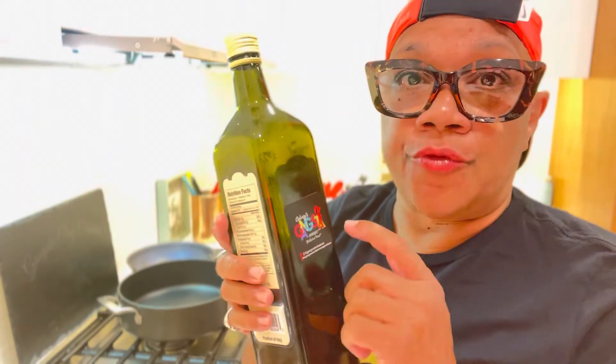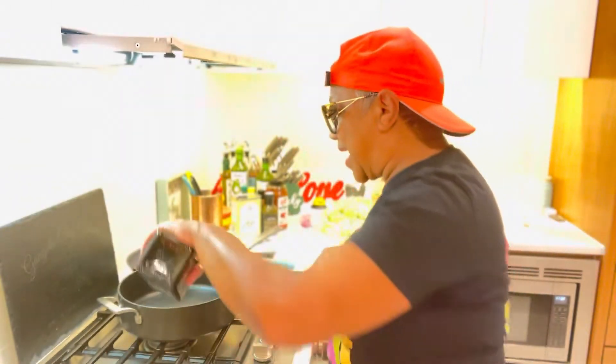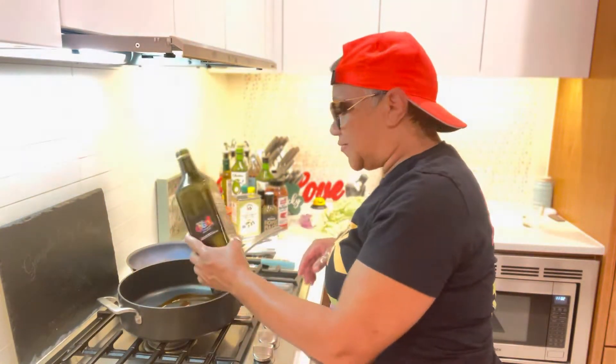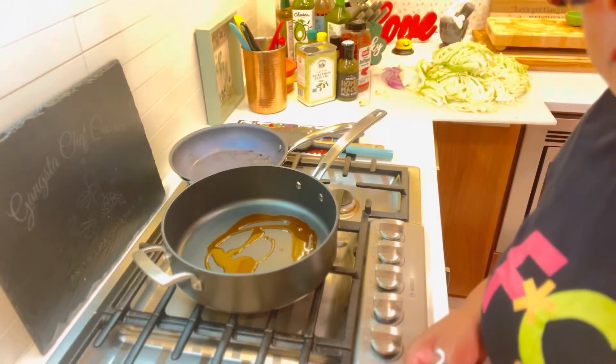I'm down to the last corner of my oil. I made this oil — I roasted the garlic for two hours in extra virgin olive oil, let it simmer together, then added my chili. It's going to add some heat, but it's not hot — it's flavorful. I can't wait to show y'all how to make it. That's about a tablespoon and a half.